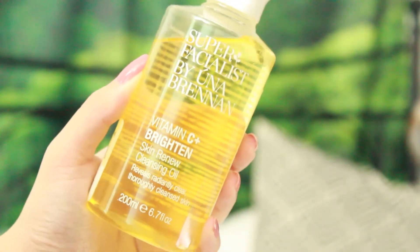I recently picked up another bottle of my favorite cleanser of all time. This is the Super Facialist by Una Brennan — the Vitamin C Brighten Skin Renew Cleansing Oil. This is what I use to take off my makeup every single day. It literally melts away my makeup and it smells so good. I got it for $10 and it's going to last me so long. If you see any of her things in Winners or HomeScents, be sure to pick it up because her products are so amazing.